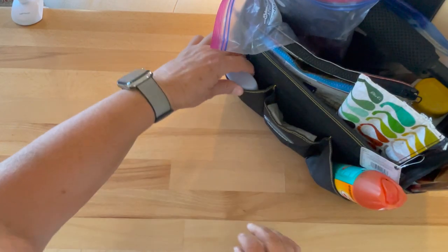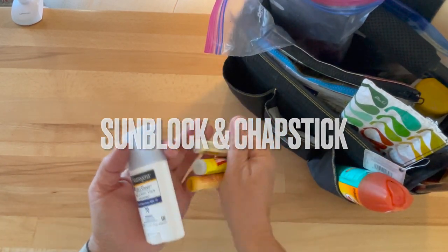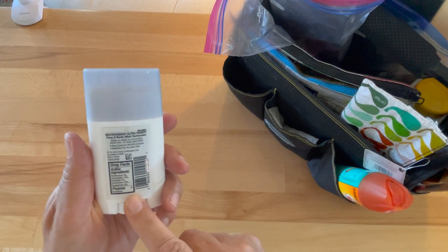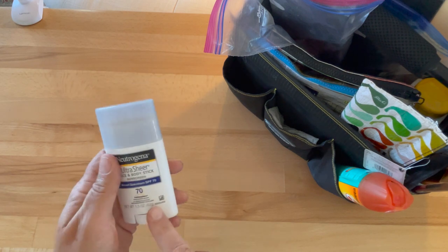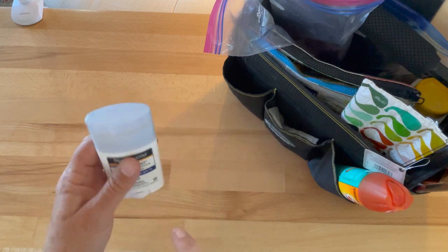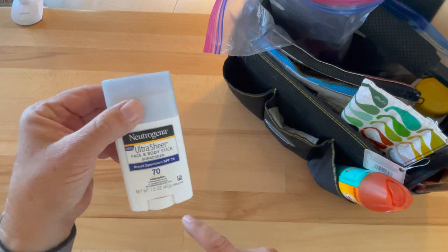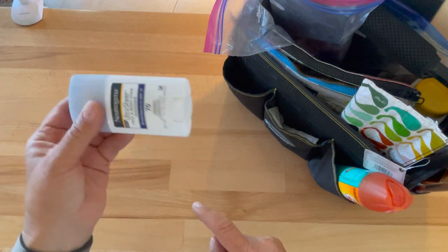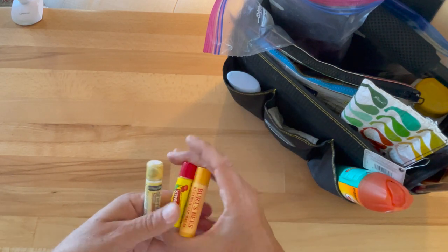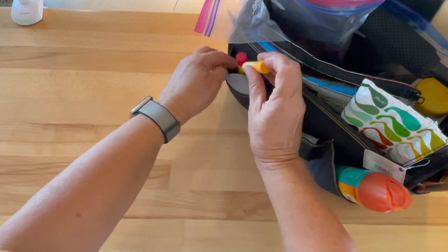My sort of sunblock and skincare section. I don't use this one anymore because it doesn't have zinc and titanium oxide — it's what my dermatologist recommends — so this is my backup emergency sunblock. And of course I have chapstick — I'm so worried I won't have it that I pack too much.